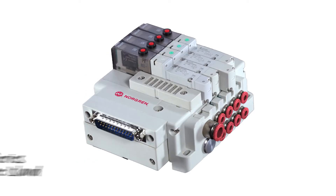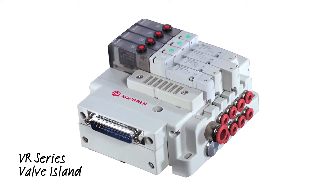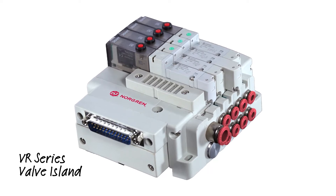Norgren's latest valve offering, the VR series of valve manifolds, are almost here — but what makes this new series so great?